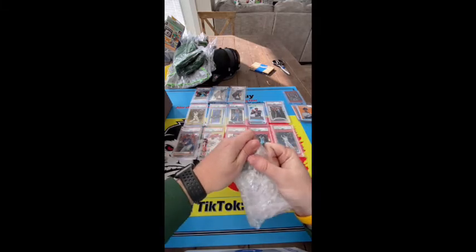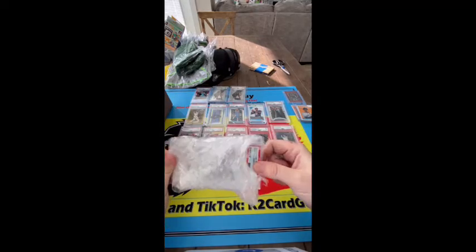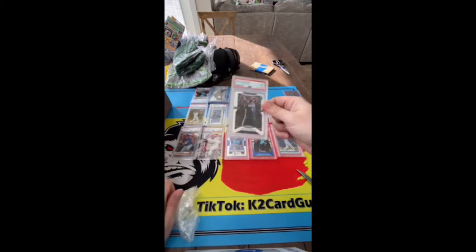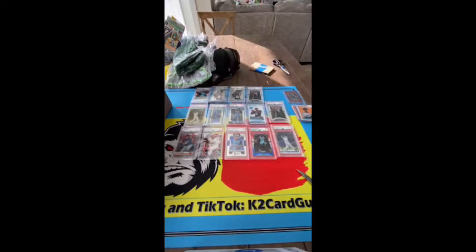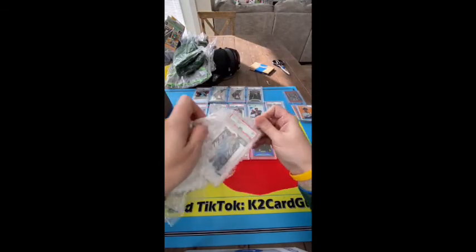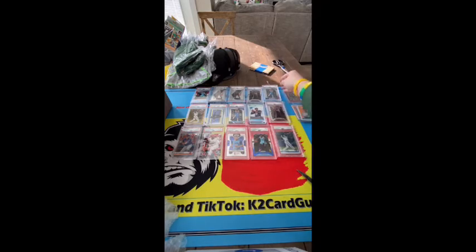All right well we can see what this is — this is a Zion prism base nine. Add to the collection. What do we got here — we got a couple New York Jets magnets. And here we go, another Luka, another Luka base. There's our Lukas, put that up there.